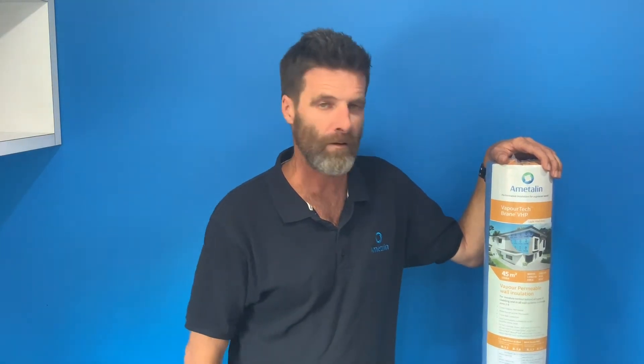This here is our VoperTech Brain VHP membrane, a very proud member of our VoperTech range. This membrane boasts a water barrier and the highest Class 4 vapour permeability on the market at a whopping 12.5 micrograms per newton second.